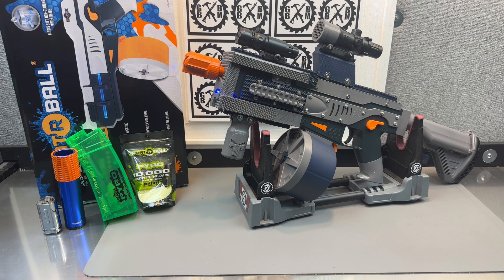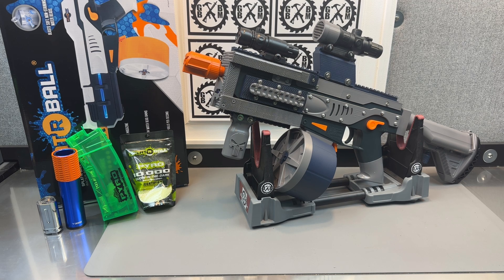I didn't customize any of the internals. I thought about putting a different spring in there, but I left it all stock — I wanted to make sure it worked really nice. These are not crazy powerful; they're in that 200 to 220 FPS range. So I'm really leaning towards giving this away eventually.